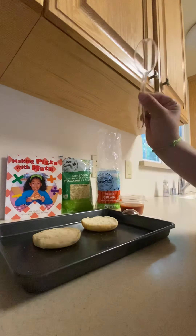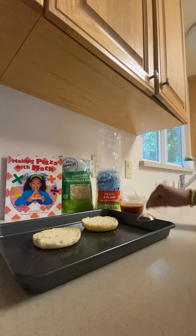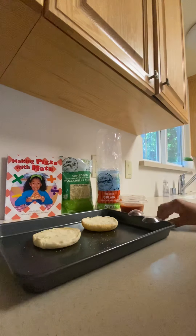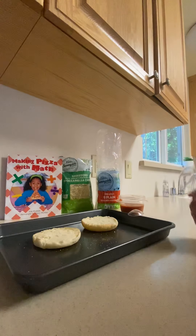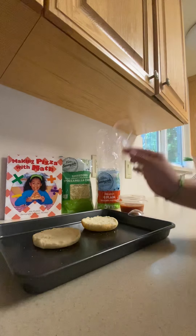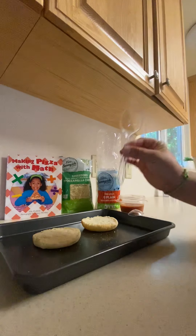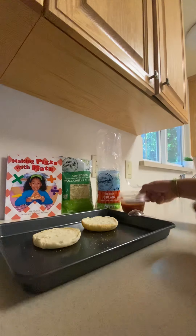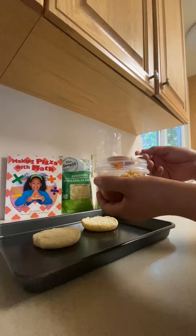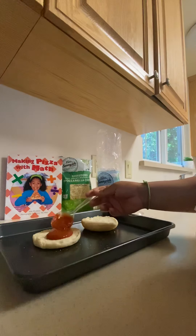I'll show you why I have two spoons — I will use one spoon for the cheese and one spoon for the sauce. What will happen if I don't measure the sauce and just drop it all? The spoon is my measuring tool. I'm going to get one spoon of tomato sauce and add it to the pizza.